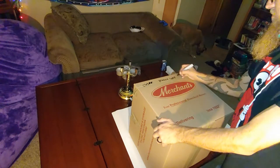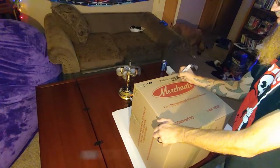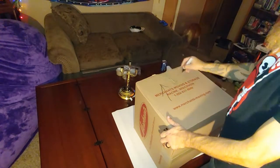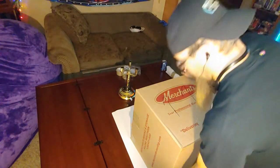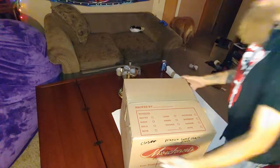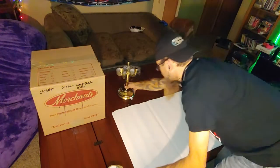Lampshade. Glass. If it needs to be stood up, put arrows on it. I have it on its side — I'm not too worried. Lampshade: done.